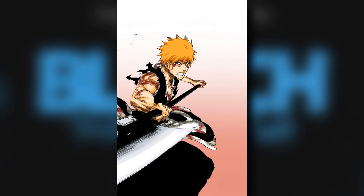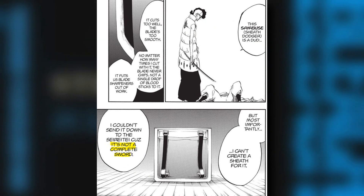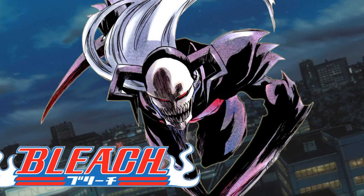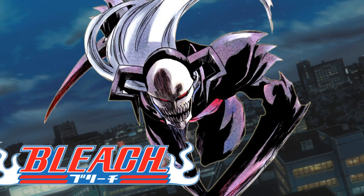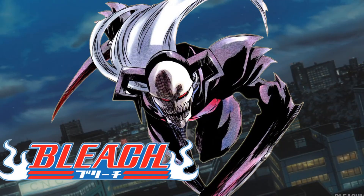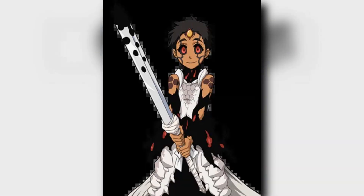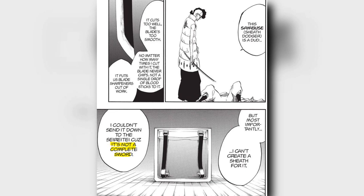There is another thing that caught my attention: is it possible that Sayafushi was also created on the body of a special Shinigami that made it look like that? Like what happened with Zangetsu — it was the result of a fusion between the sword of a Shinigami and a Hollow. The same thing can be said about Ikomoku Domo, who is a Hollow that was merged and sealed inside a Zanpakuto. So I wonder if the same thing happened to Sayafushi.